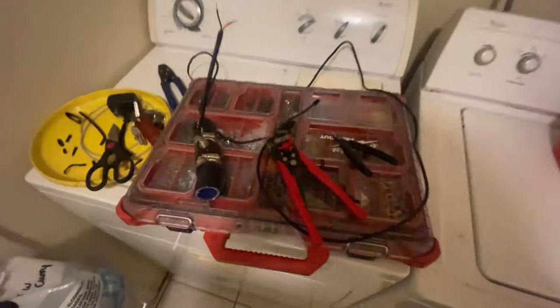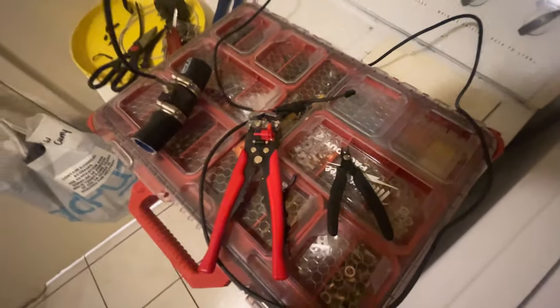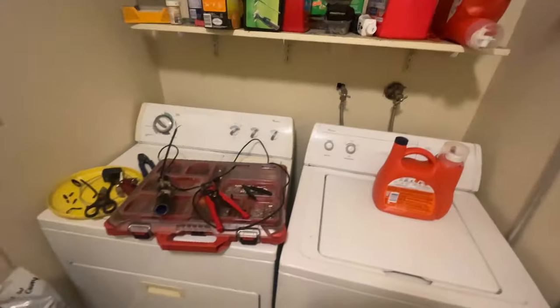Big bad news — I went to the store and hit like three different stores including an Ace, and I couldn't find a reducer adapter or any sort of connectors or anything. So we're just kind of winging it right now.